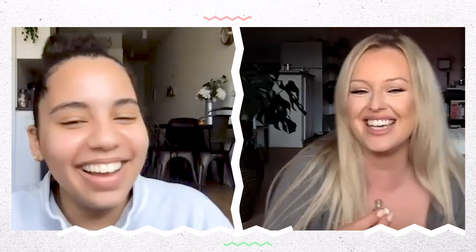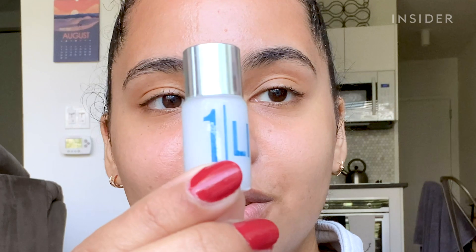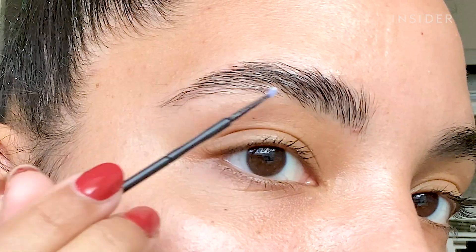The lift solution is what breaks down the protein and the brow hair elasticity, and that's what allows you to reshape the brow.